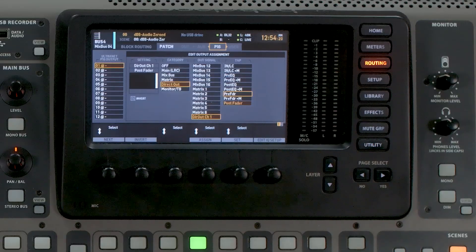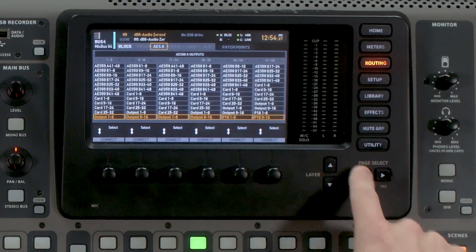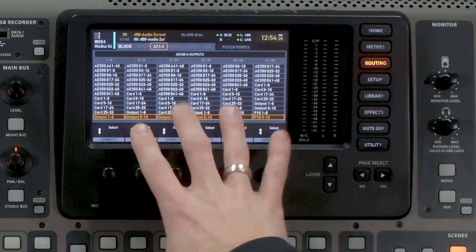So let's go ahead and route that real quick. Go to routing and then page all the way over to AES50A. Now what we're going to do is pull my outputs 1 through 16 from the AES50 send coming from my front of house console into this, which means that would be showing up on AES50B 1 through 16.